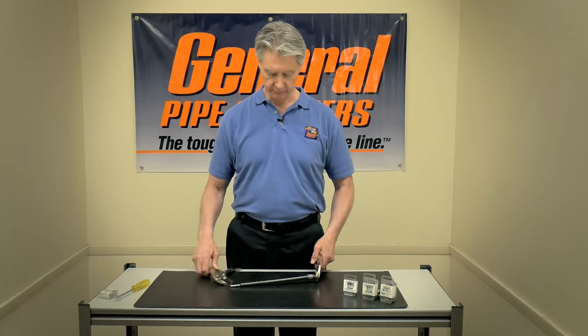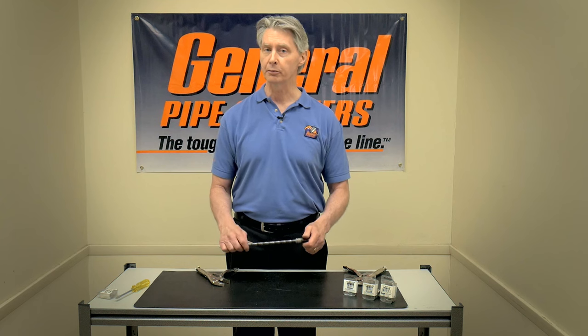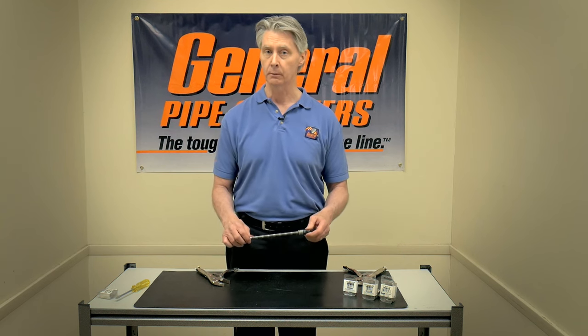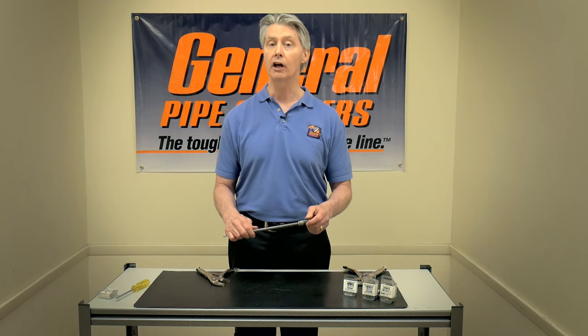Once you get it all the way on, it won't come off. Now, some people are tempted at this point to actually tack weld it on. I would resist that temptation. If you do that, you take the heat set out of both the QuickFix and the cable, so it actually won't stay on. This won't come off — you can't get it off even on purpose.